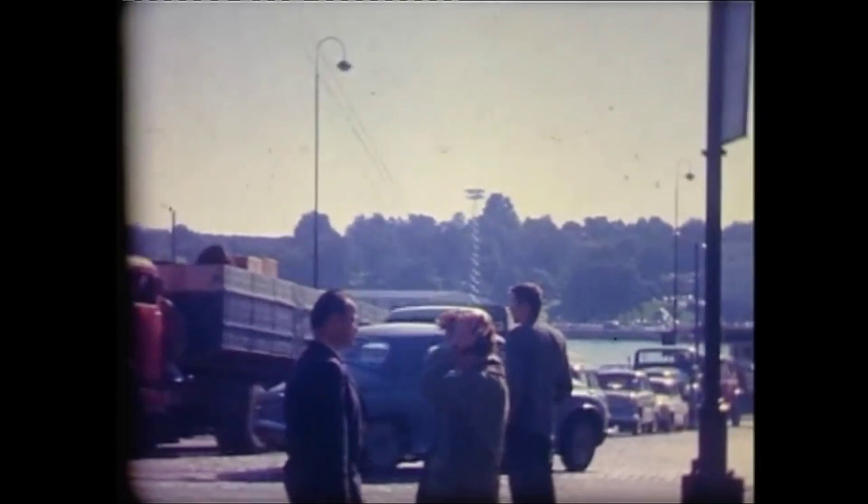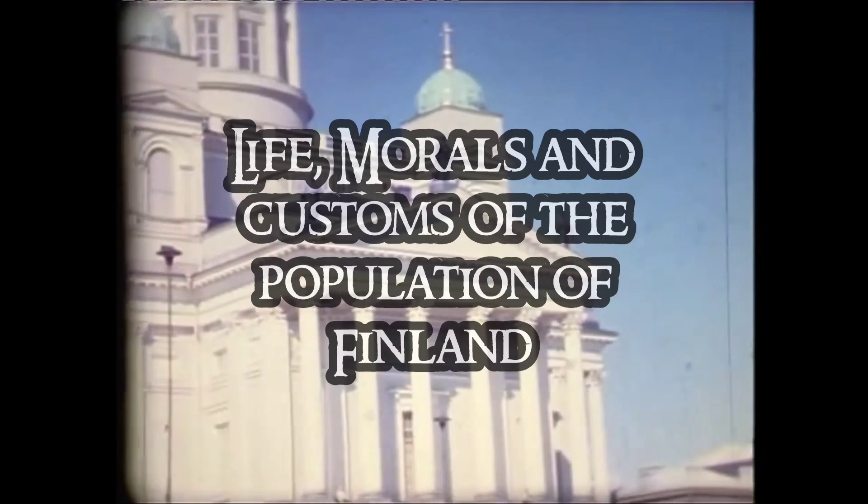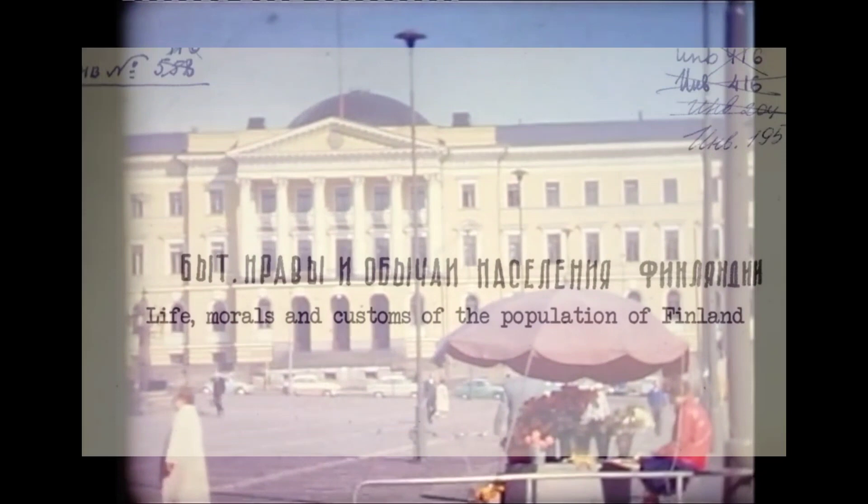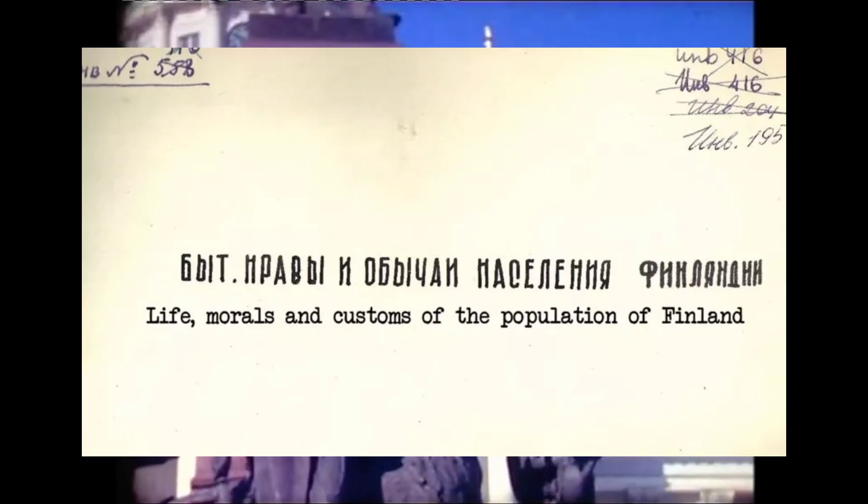An archived booklet reveals how communist spies were instructed to blend in with Finnish locals, with careful advice on behaviour, clothing and table manners of the Finnish people. Pages from the Cold War era training document 'Life, Morals and Customs of the Population of Finland' was first posted online in early 2020. Although not attributed, historian and Soviet archive expert Eduard Andrushenko says the manual is almost certainly authentic.